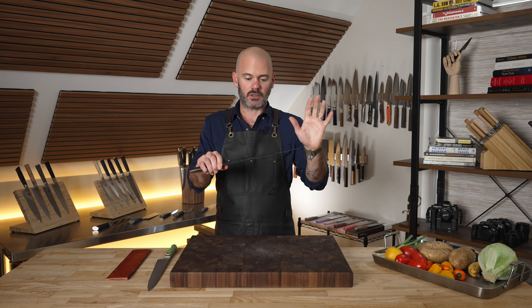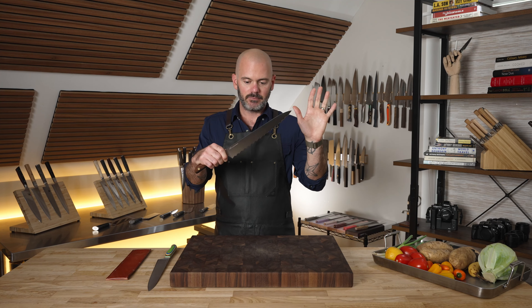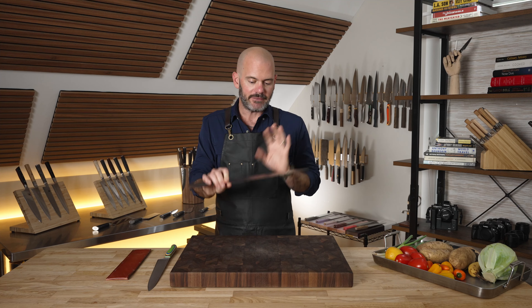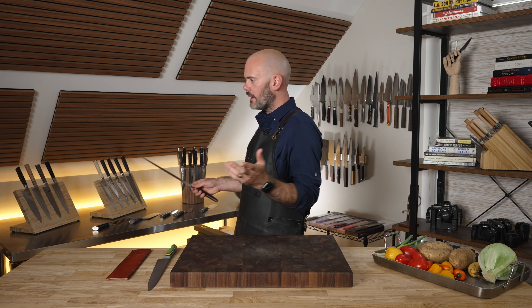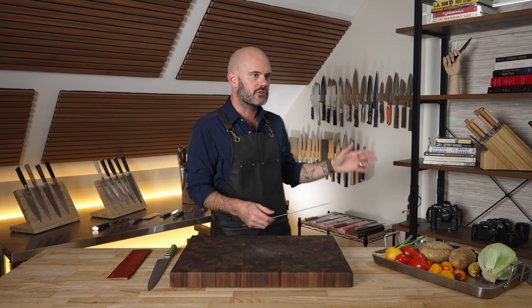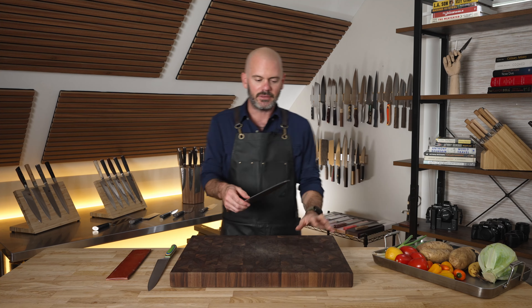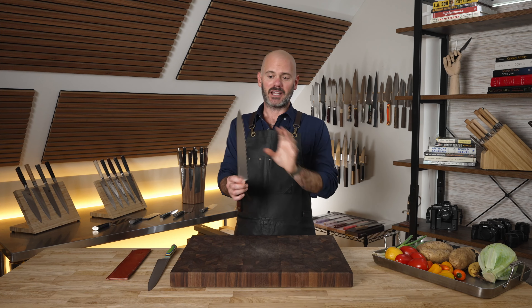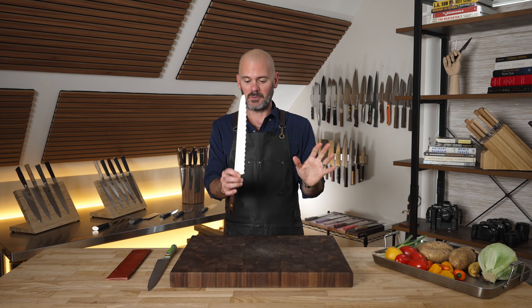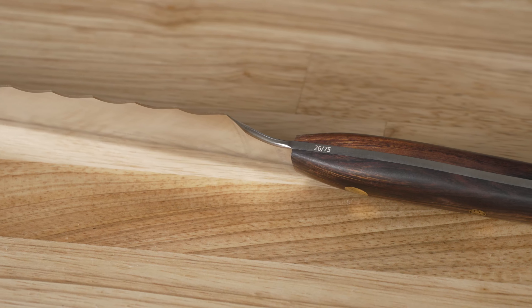Evidently they created or invented the process or machine that allows this to happen. It's just so incredibly unique — I have around 250 knives in my collection and this is definitely a one of a kind. With all the research I've done on knives, I've never seen anything like this either. It's just a special, special knife.